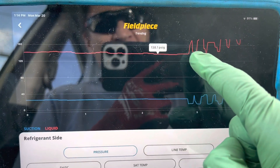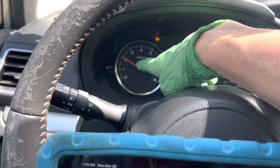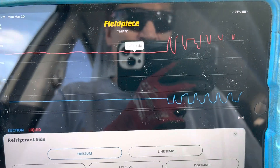Now this is where I took the idle up to a little over 2000 RPMs. So I took it just over 2000 RPMs and this is what it looks like over 2000 RPMs.